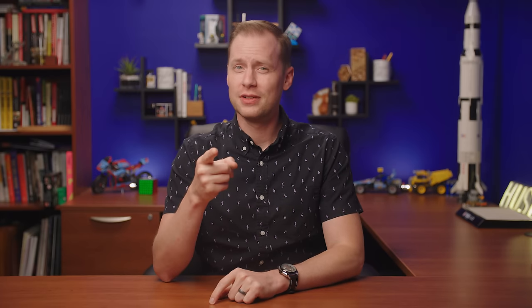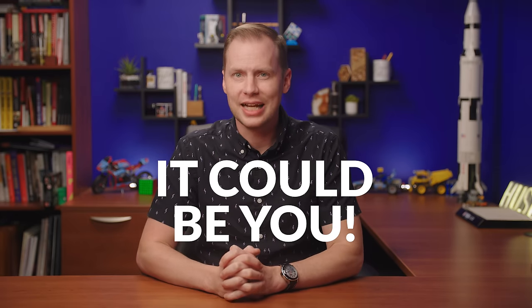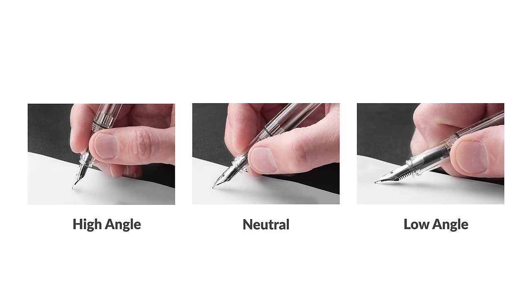Number two: you could have splayed tines. If you flexed the nib too much, you may have spread the tines too far apart, causing the same interruption as an over-polished nib — the ink can't reach the page because its pathway is too broad to travel down. Finally, it could be you. Check the rotation and angle you write at. Try rotating your nib a little on the page to ensure good contact with the paper, and try raising or lowering your writing angle. If you have a pen friend, have them try the pen to see if the problem persists with a different user.